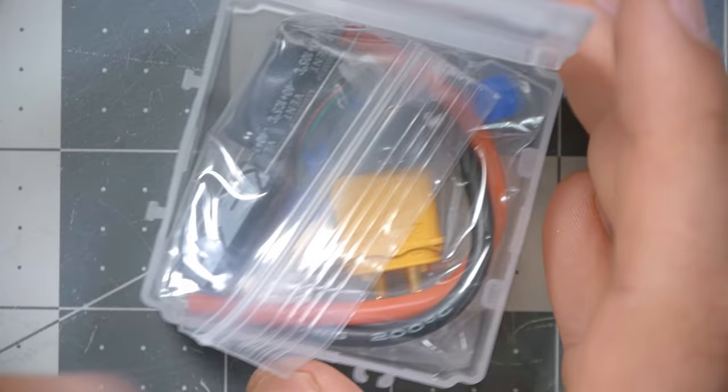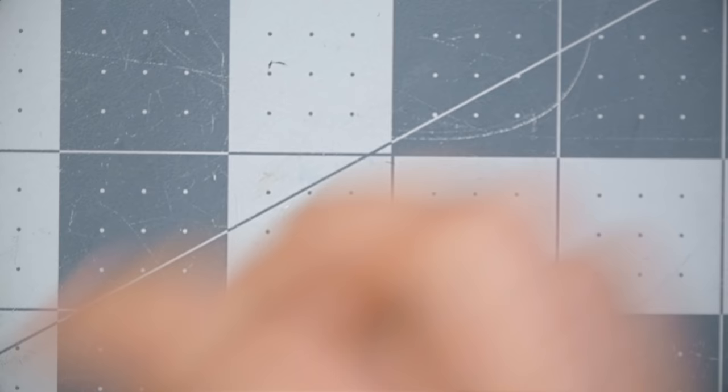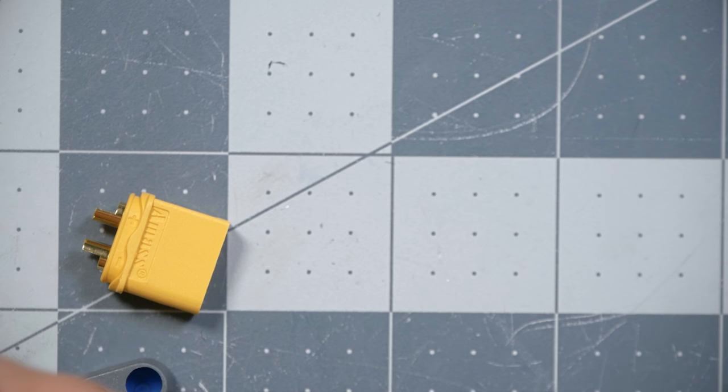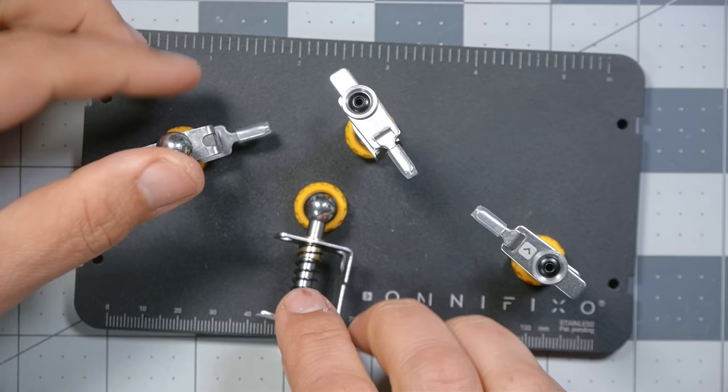Next up is the XT60 lead — the main battery lead that comes in the box with the ESC. We've got a couple of capacitors, the wire for the ESC, and a couple extra gummies. To make soldering the XT60 easier, I'll use this Omni Fixo helping-hands tool — it's pretty cool, magnetic, they hold their position. If you don't have something like that, you can use Fun-Tak or Blue-Tac: mush it into a glob and stick your wire in it.